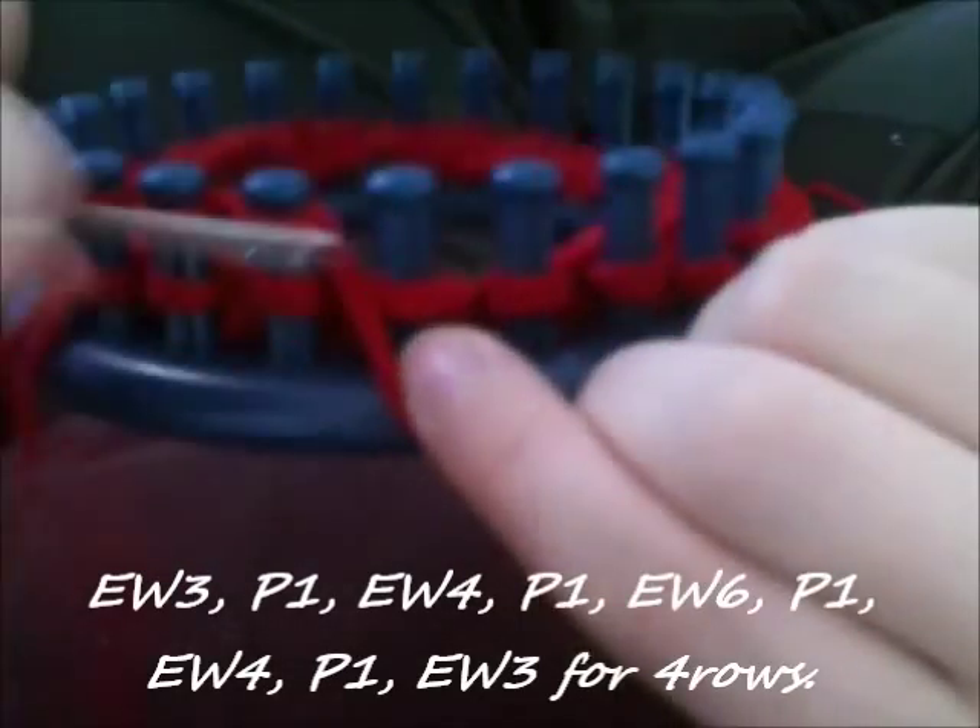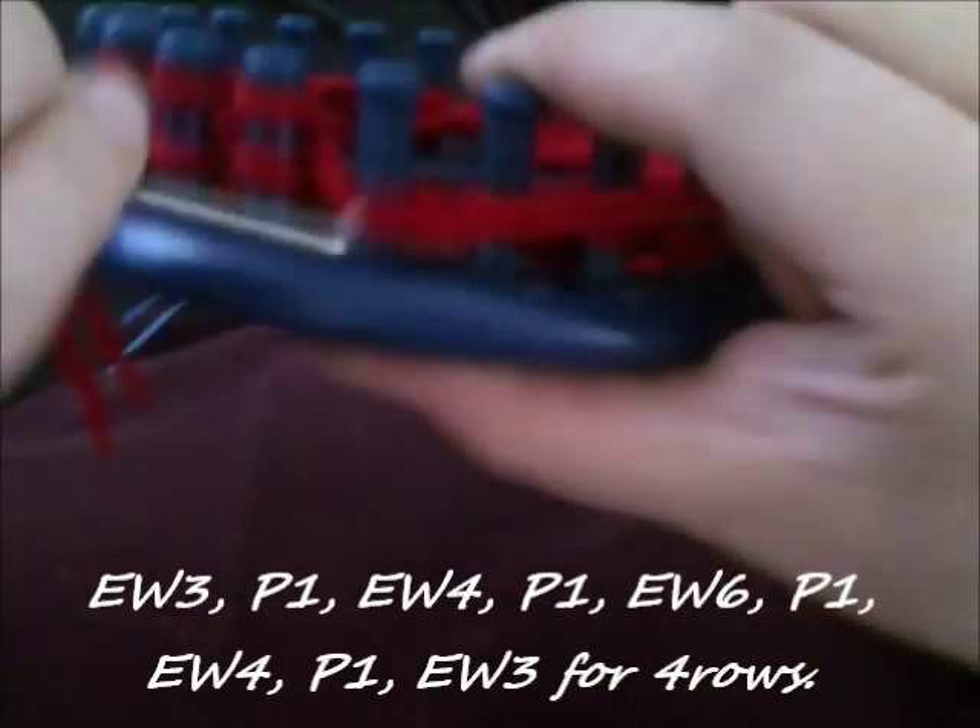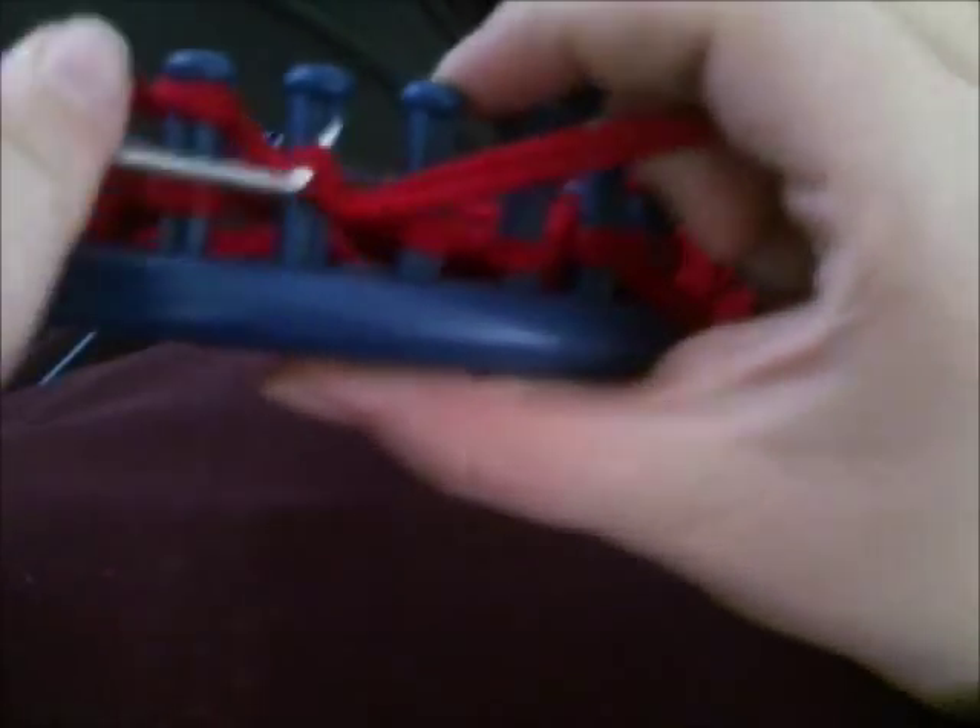Continuing on, for your second row you want to e-wrap three, purl one, e-wrap four, purl one, e-wrap six, purl one, e-wrap four, purl one, e-wrap three. This is your second row, and you'll do it three more times after this — four times total. Your cabled row is row one, and row two is repeated four times. That makes a five-row set.